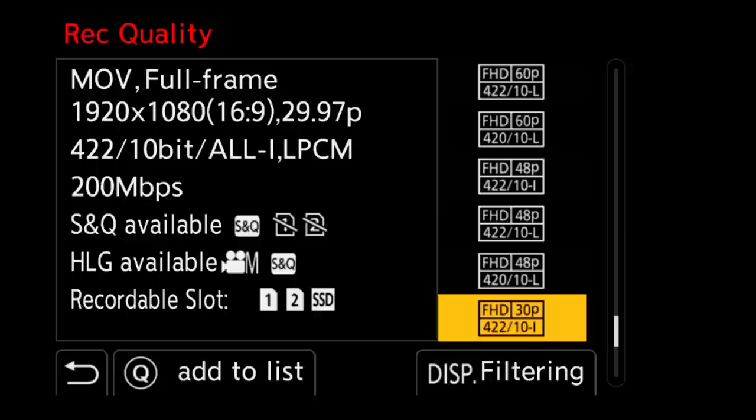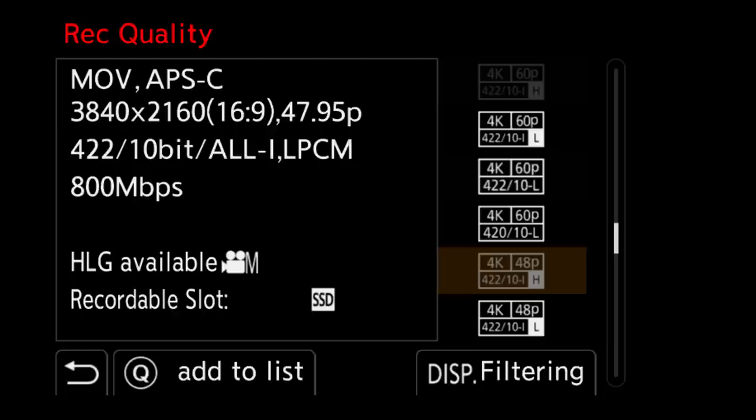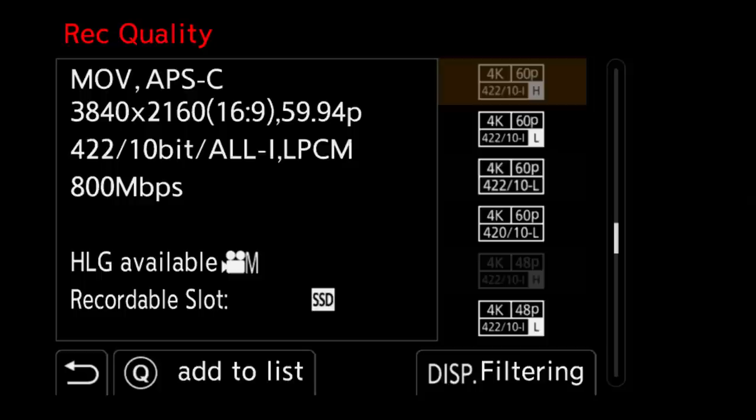These are marked by the letter I. Normally it says 10-L for long GOP, but 10-I for all-intra, which has a higher bit rate. This continues all the way through. Up until we hit the 4K at 48P and beyond, you'll see there's not only one all-intra option, but actually two — a lower bit rate and a higher bit rate all-intra. The difference is 600 megabits per second and 800 megabits per second. The recordable slot indicates you can record to both SD cards and the SSD, but the 800 megabit per second version can only be recorded to the SSD.